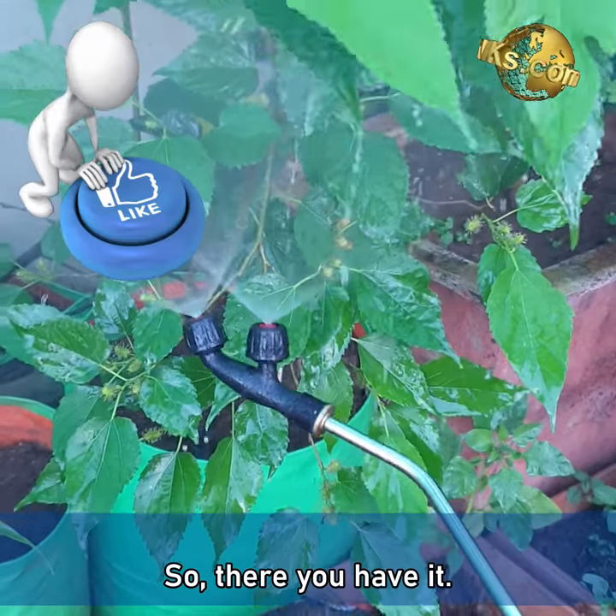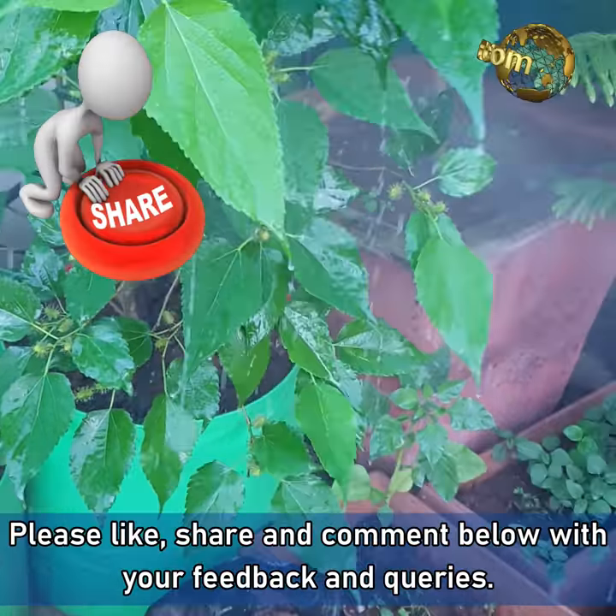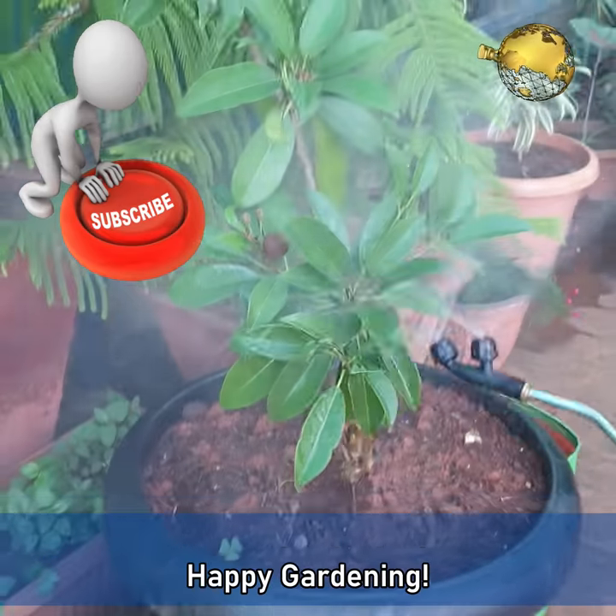So there you have it. Please like, share and comment below with your feedback and queries. Happy Gardening!